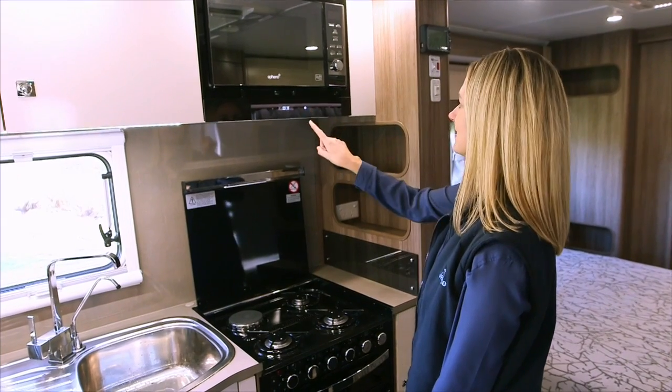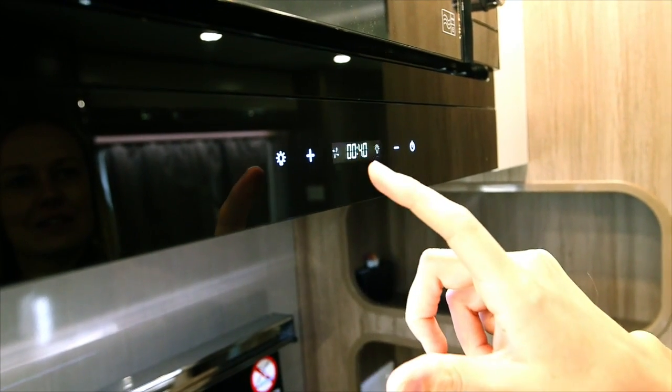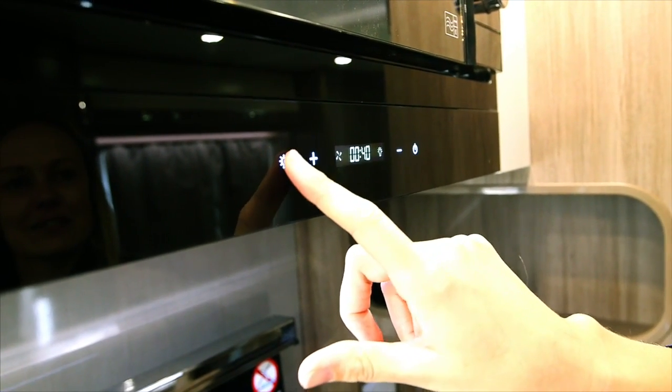Please use the touch control to operate the range hood. This includes LED downlight, fan and speed settings.